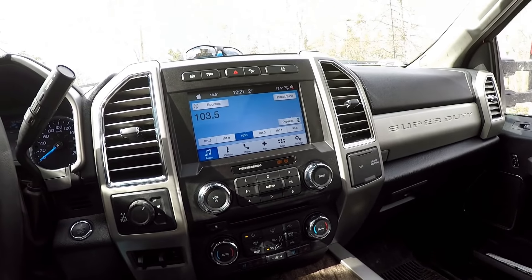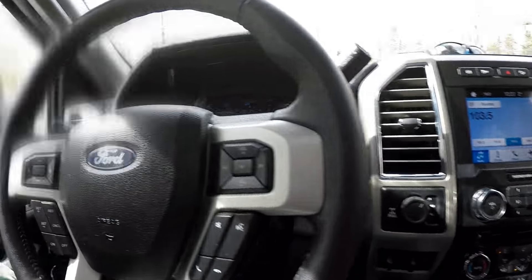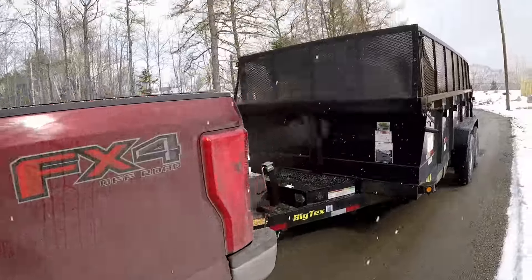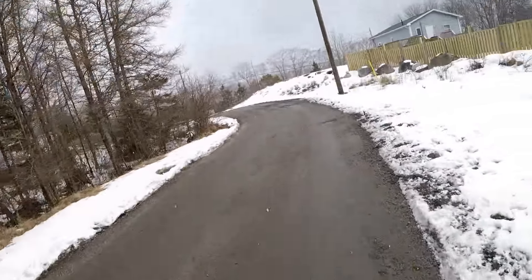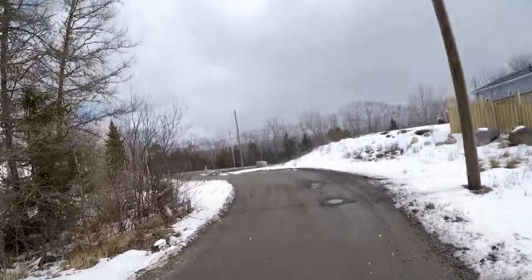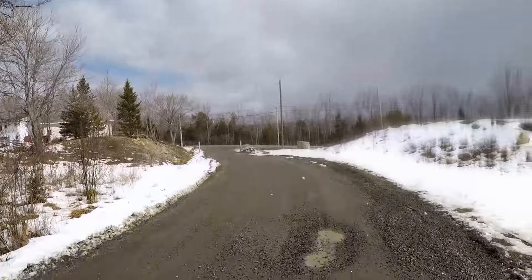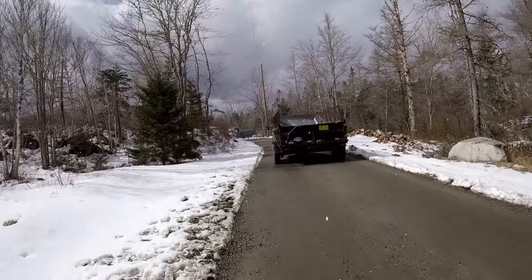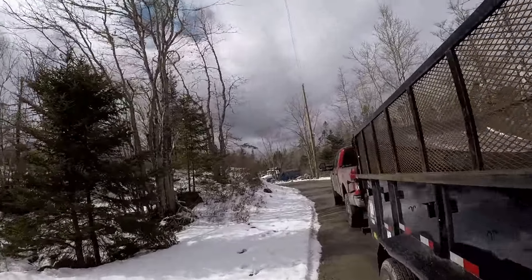Anyway, that concludes the video. We're going to fix up my driveway now and fill in some of these holes. The truck — thumbs up. The trailer — thumbs up. The hitch — thumbs up. All right guys, stay easy down here in Nova Scotia. Take her easy.